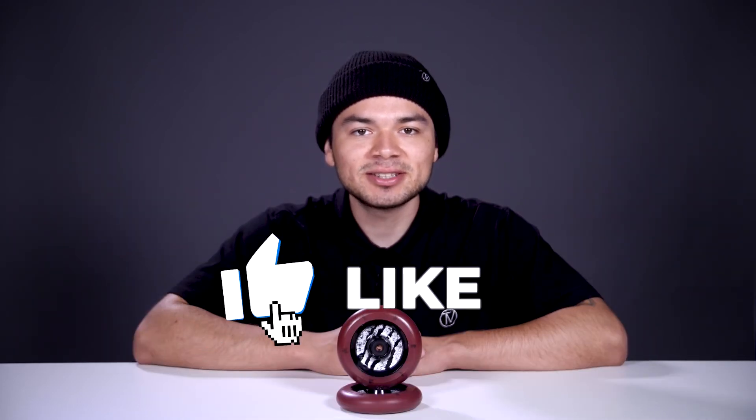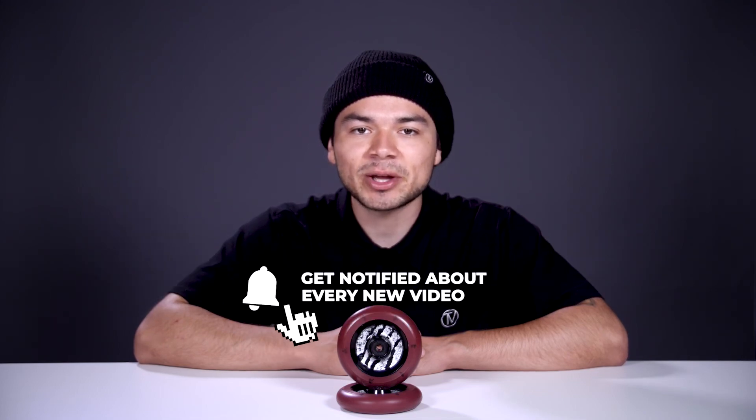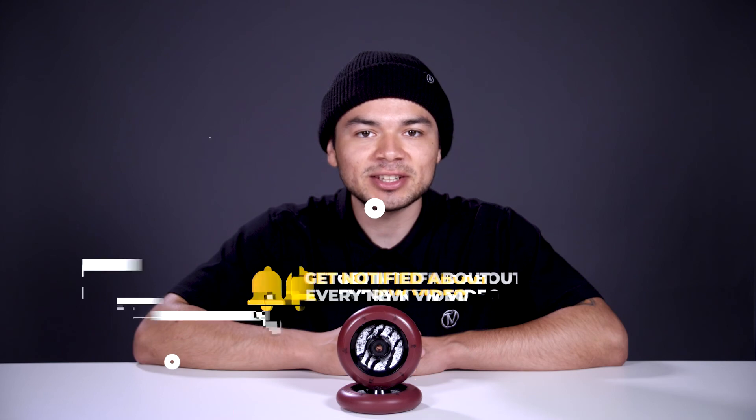With all that being said, don't forget to like, comment, and subscribe. Hit that bell notification to be notified every time we upload a new video. If you do want to find out more about these wheels, make sure to click the link below in the description, and we'll see you in the next video.